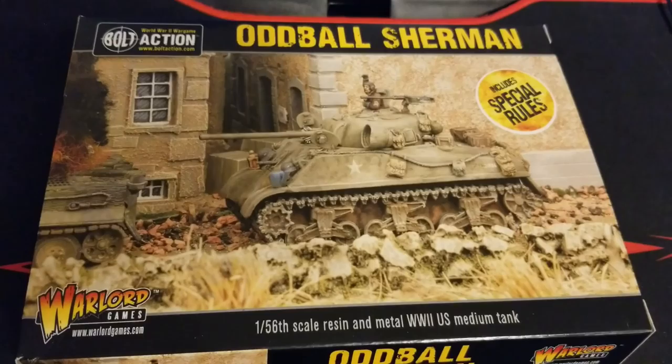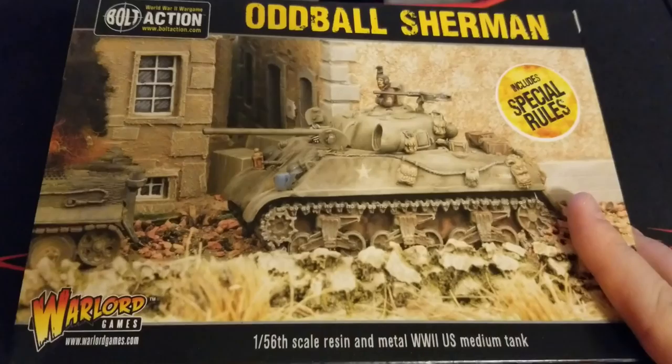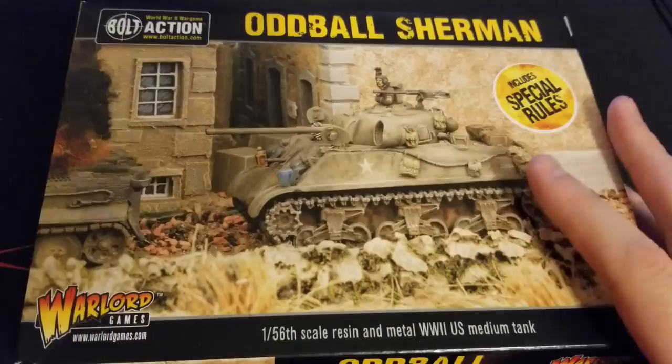Hit us up in the comments and let us know what you think about the movie if you've seen it. The Sherman we're going to look at here is basically the late model 76. The nice thing Warlord has done is they've created a whole set of special rules around the things they've produced from the movie — so there's the Hollywood Tiger and some of the individual characters. If you wanted to field the actual platoon from the film, they have rules for it and it's pretty fun.